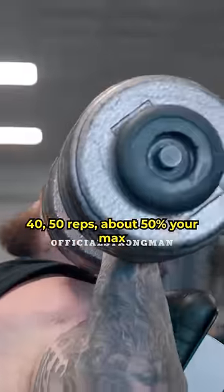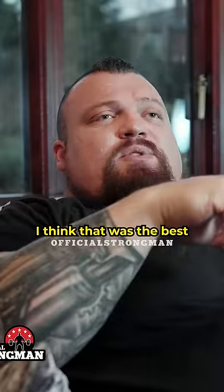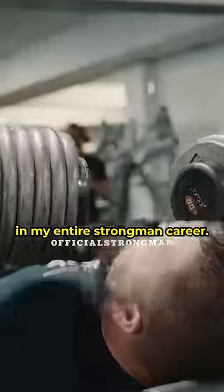Get your dumbbells to 40-50 reps at about 50% of your max and just go for it. I think that was the best shoulder building power I ever did in my entire strongman career.